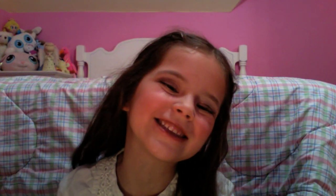Thank you for watching. This was a natural makeup look by Emma. Thank you everyone for tuning in. Bye!